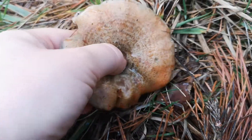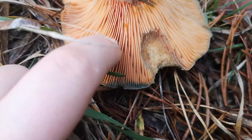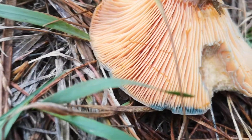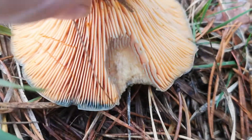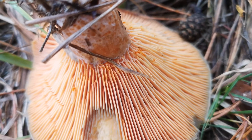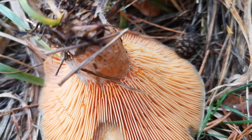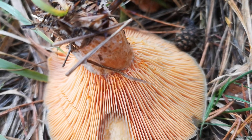If we turn this over, it's got an orange underside, and if I damage the gills you'll be able to see — it's being a bit slow so we'll catch up with that in a sec. You can see where I've pulled it — it's got this orange they call it milk or latex in the books. It's actually neither, but it's a liquid that comes from the gills and the flesh of the mushroom.